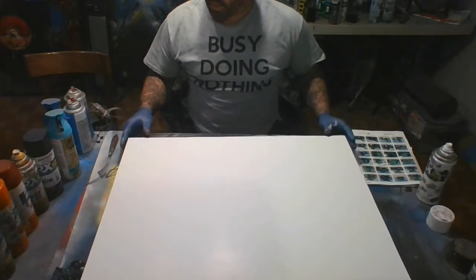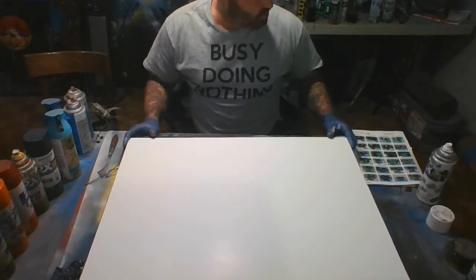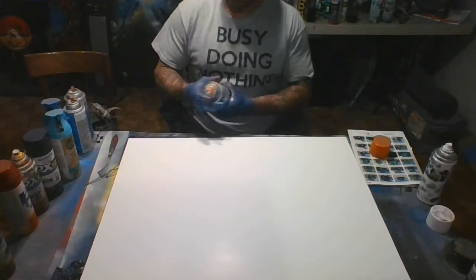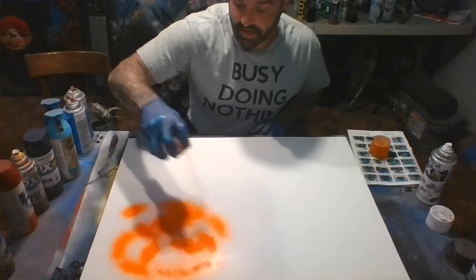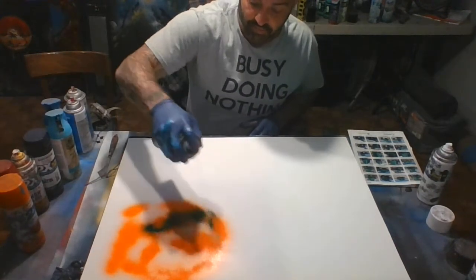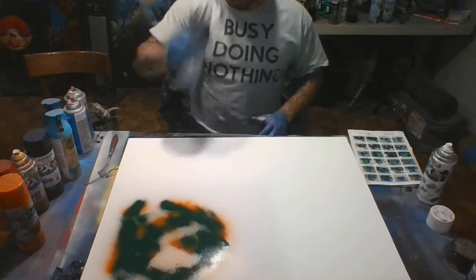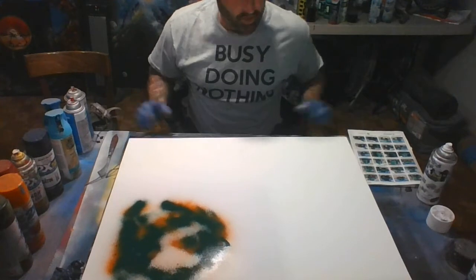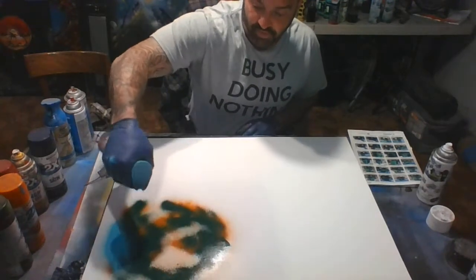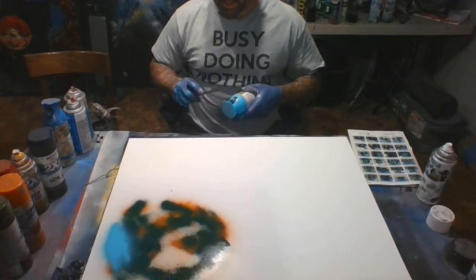I'm going to leave my mask off as I'm in a ventilated room, but I do recommend the mask for unventilated spaces. I'll start with planet Earth up in this corner of the poster board. I'll put orange down first, then cover the top with a gloss seaside blue. Make sure to shake your cans as you go to get a nice fine even spray — that's really important.